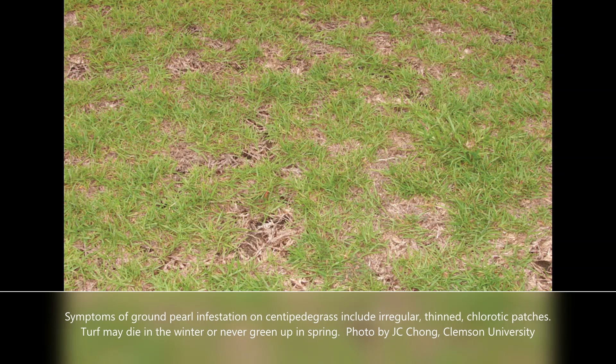Behind me is a zoysia grass lawn that's thinning and beginning to become weak, and weeds are growing in those weak areas. We're about mid-April, and this is the time that ground pearl damage begins to show up. We'll be doing a closer look and some digging in the soil and root area to see if we can uncover the true culprit, which I believe will be ground pearls.